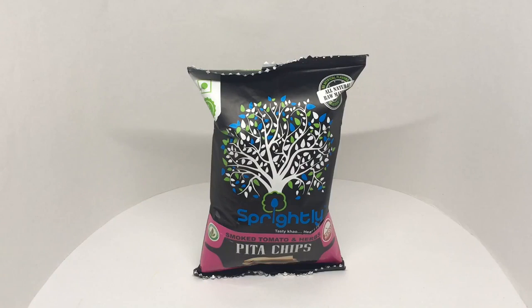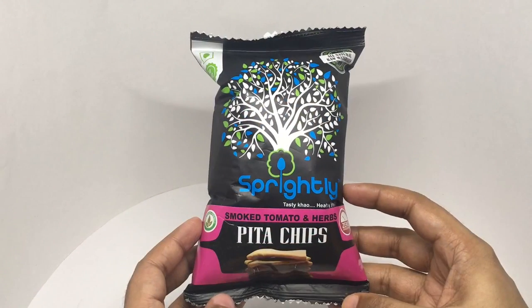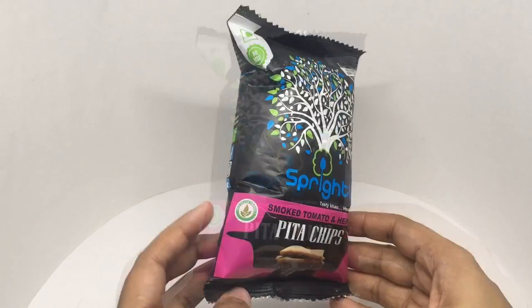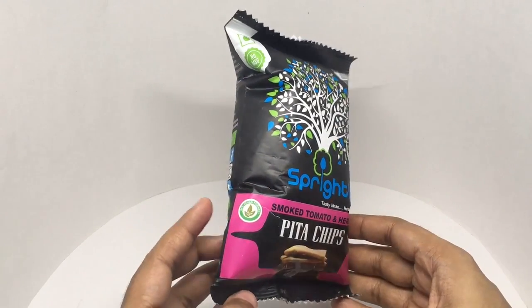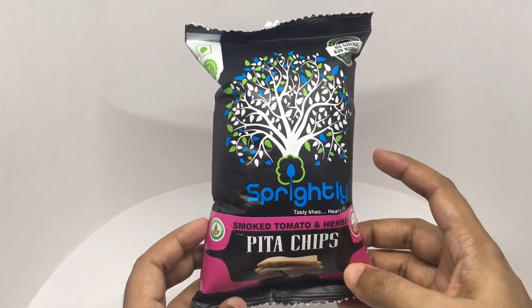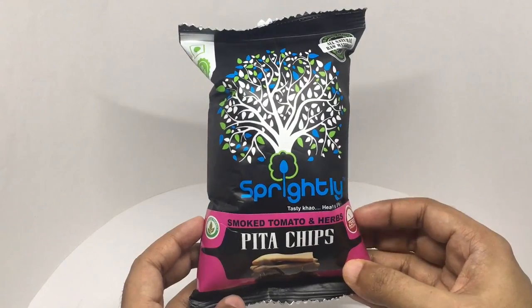Let's take a look at these pita chips. These are by Spritely — smoked tomato and herbs flavor. 100% vegan friendly, no MSG, all natural raw materials, and zero cholesterol.